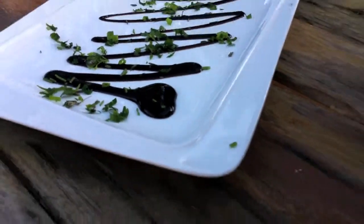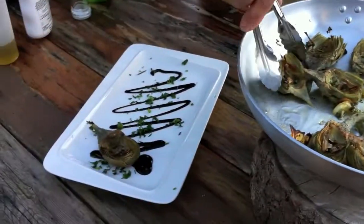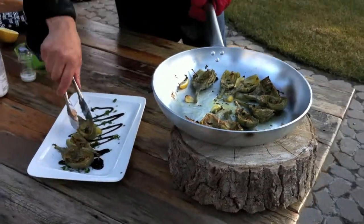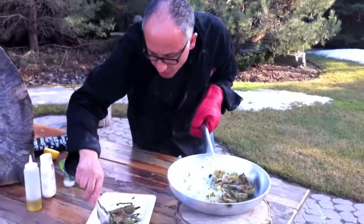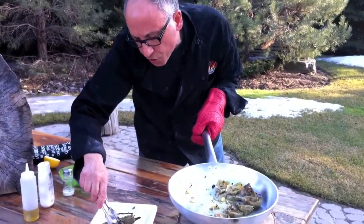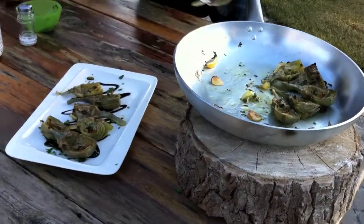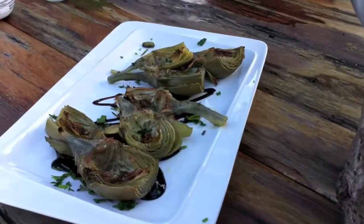Watch that handle and we're gonna plate each one. Boom, boom, boom. Nice, fresh artichokes. You're not worried about if they're cooked or not because we blanched them — remember, we blanched them for about 15 to 20 minutes — so they're really nice and soft.